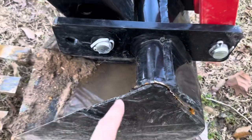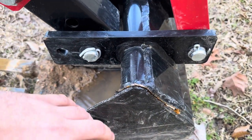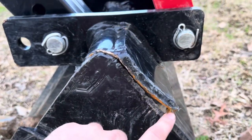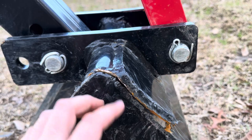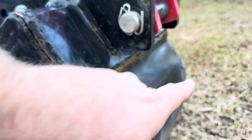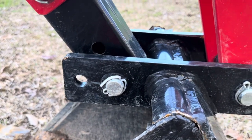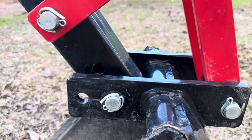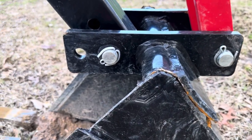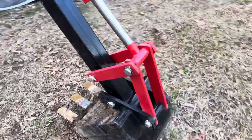If you look right here, you can see that the weld cracked. I used the boom to actually bend it back in place, but if I try to dig at all it just bends instantly — the weld separated from here all the way across the back and around to the other side. Could I fix it? Could I weld it up? Yeah. If I didn't have a welder, it'd probably be easy to pop a half-inch hole in where I'm pointing and put a half-inch bolt in there. It would be weak, but better than it is right now.